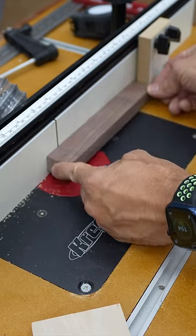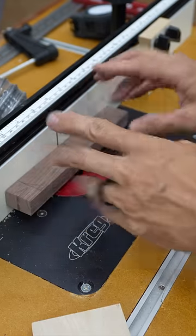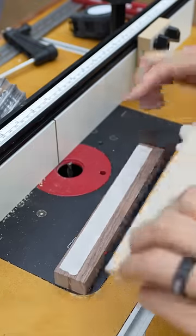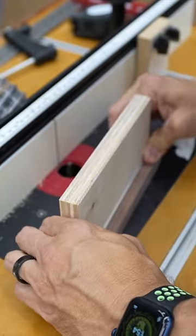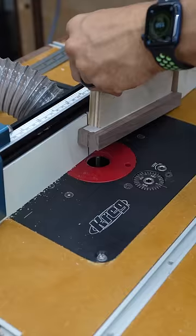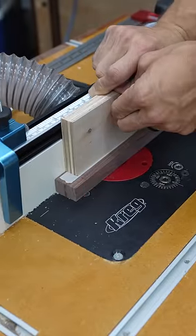Now, nobody would want to route that by hand with their fingers that close to the blade. Take some really good double-stick tape and just a scrap piece of plywood — flush it up with the backside and push that in place. Now we've got a handle to route this, and since it's flush, we can hold it against the fence and help everything remain steady.